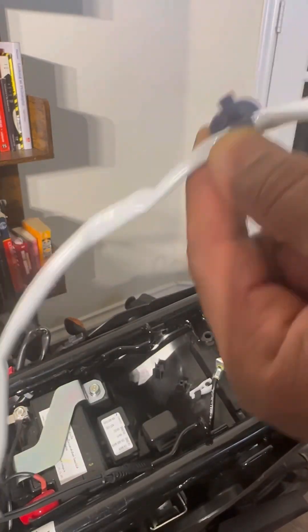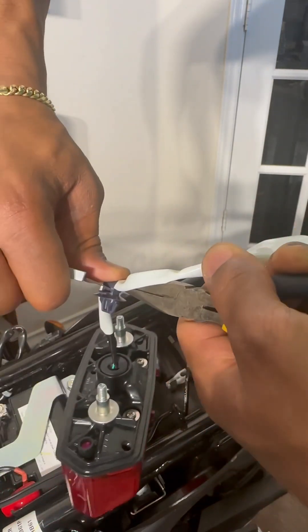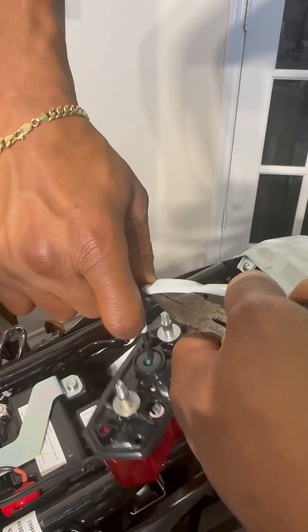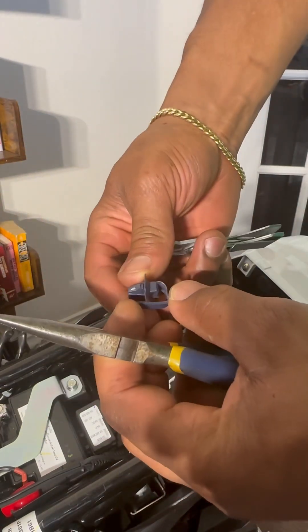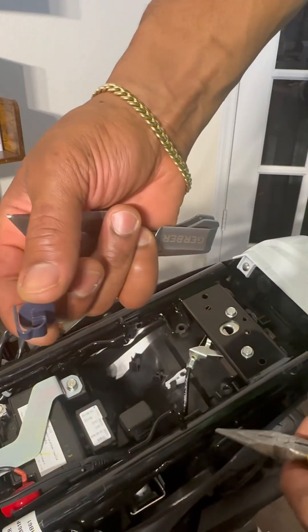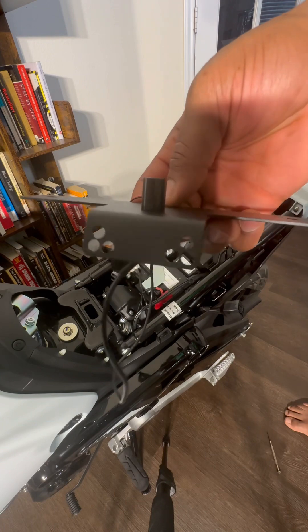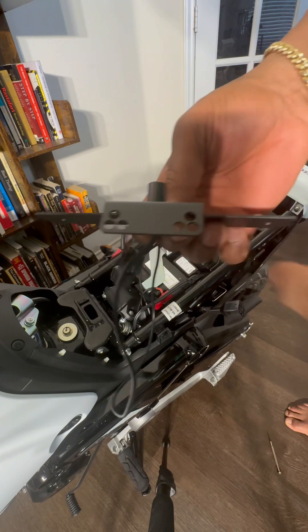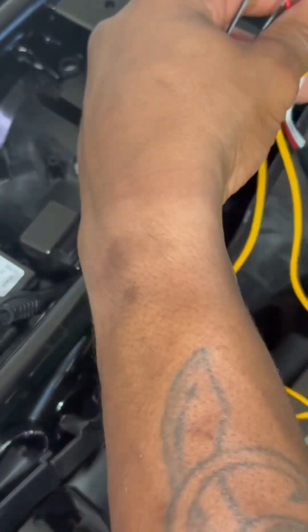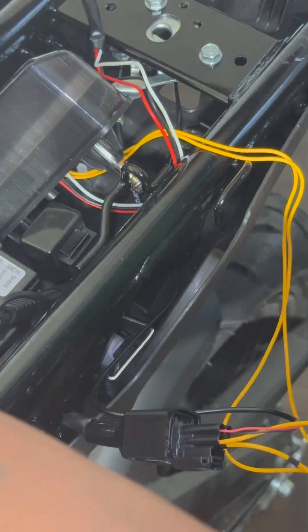There you go. Got the little clamp — we want to reuse that. You're going to use some needle-nose pliers and like a razor blade and you're just going to kind of pry it open. The two holes closest to the center are the ones we're going to use to put the license plate eliminator on.